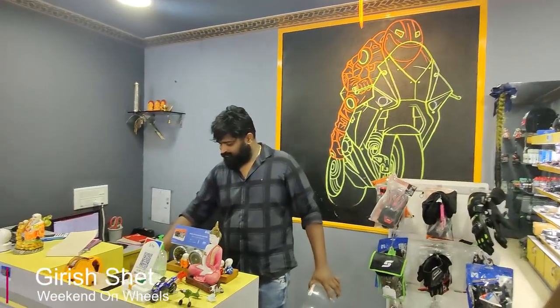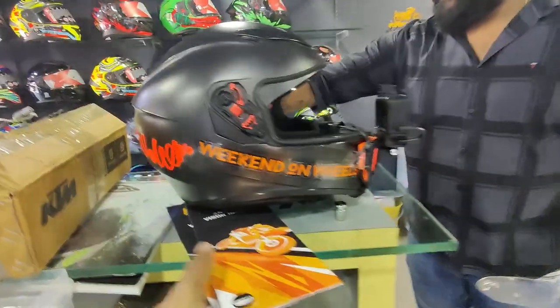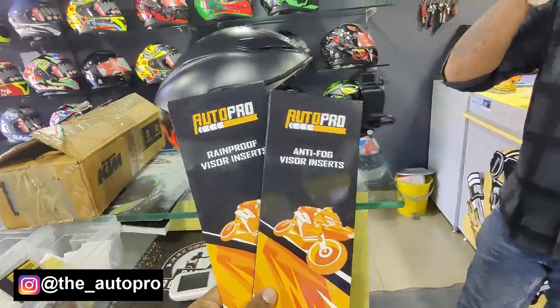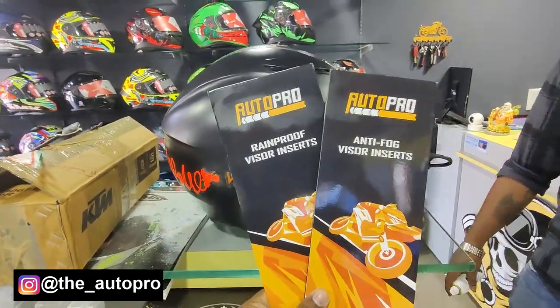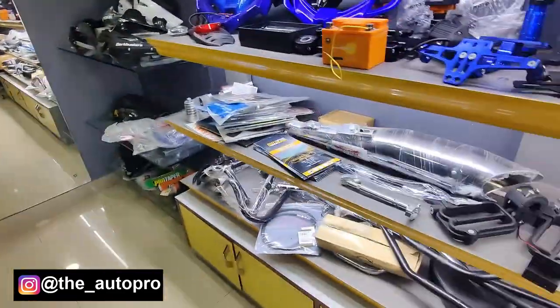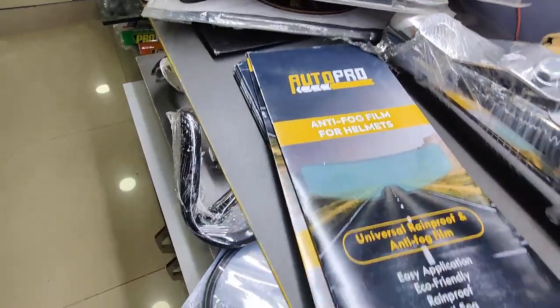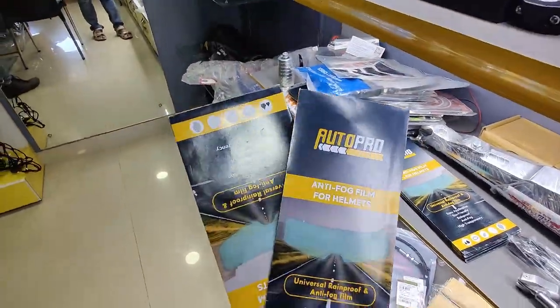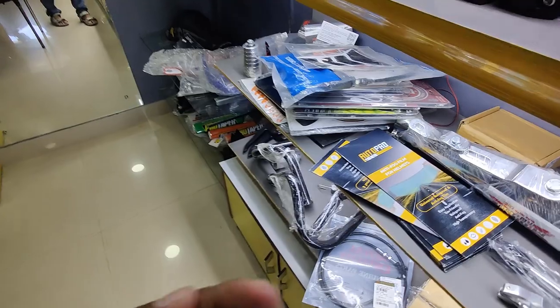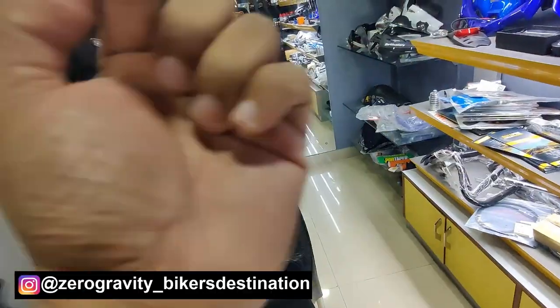Welcome back to Weekend on Wheels! I'm Girish and today we are at Zero Gravity. Shreis is helping me get the AutoPro anti-fog visor and the rainproof visor installed. The best part is Shreis also has these products, so if you want to come and get them installed, visit Zero Gravity — link in the description. You can also see his Instagram ID in the corner of the display.